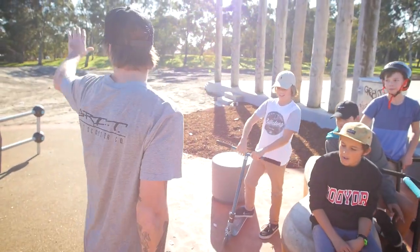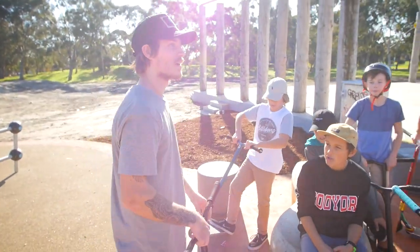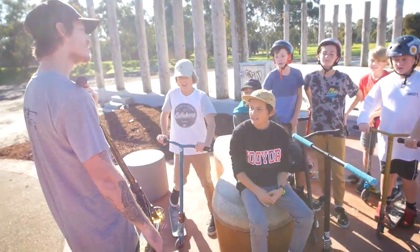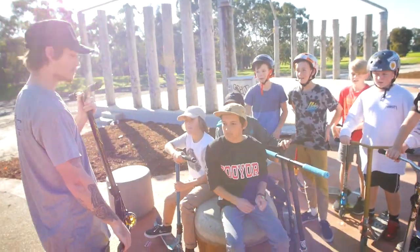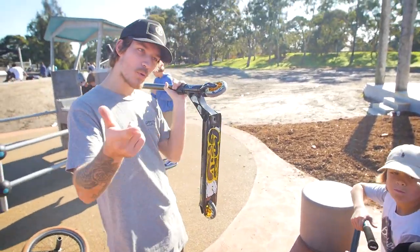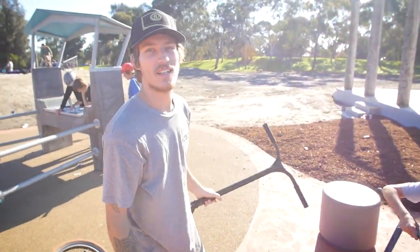Small, easy to do tricks. Really good. I like it. It's very yellow. You like the gold? I like the paint splatter too. I like the brake as well, I like the drip tape. The wheels — yeah, that's sick. I like the whole scooter. You the man — this kid wins my eternal respect.